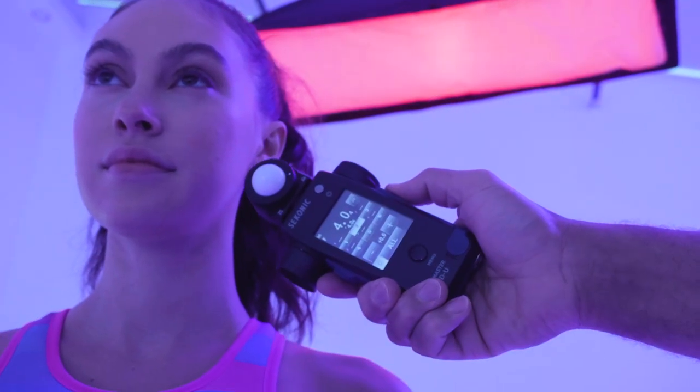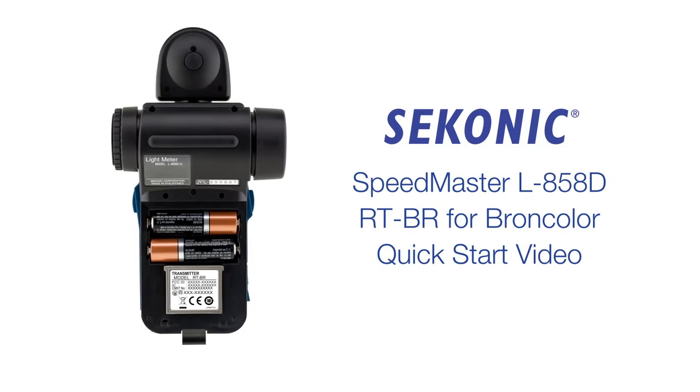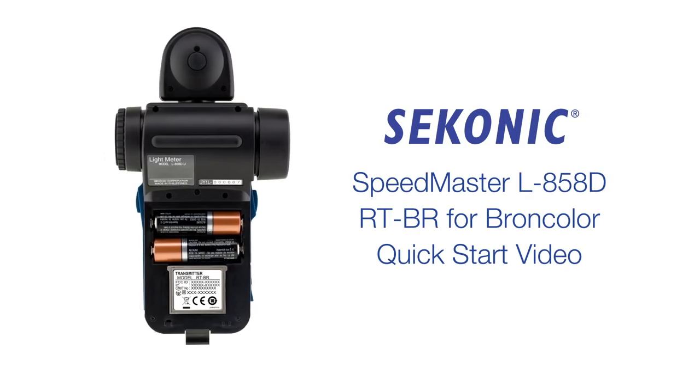Thank you for watching. This completes the tour of the Sekonic L858DU Quick Start video. Please see the description below for chapter times if you feel you need to re-watch any section.